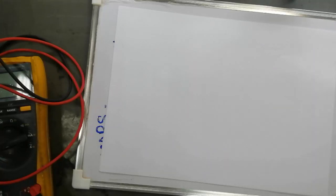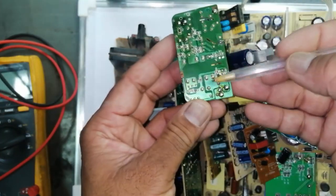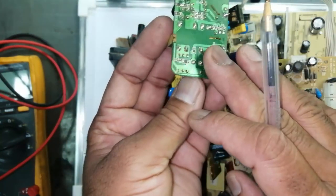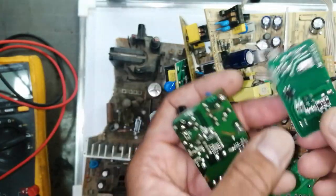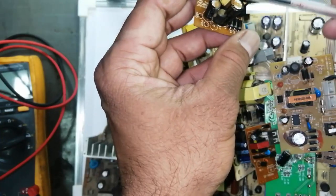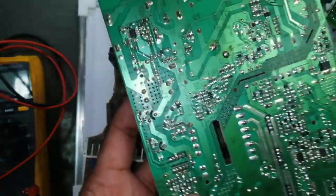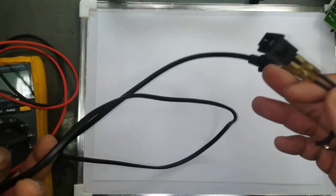Assalamualaikum warahmatullahi wabarakatuh. Today we will do troubleshooting for any SMPS. In this stage we will discuss the hot area. Any power supply has two portions: hot side and cold side. Where we connect input power, that is called the hot area. The low voltage insulated area is called the cold side. These two portions are divided by the optocoupler and transformer. We will discuss the hot area portion today.